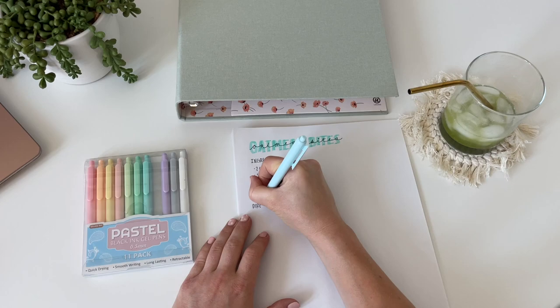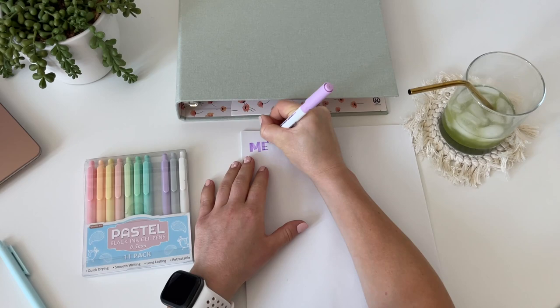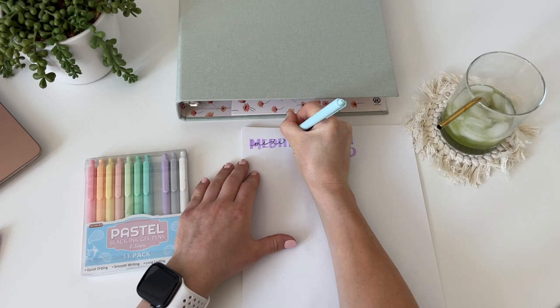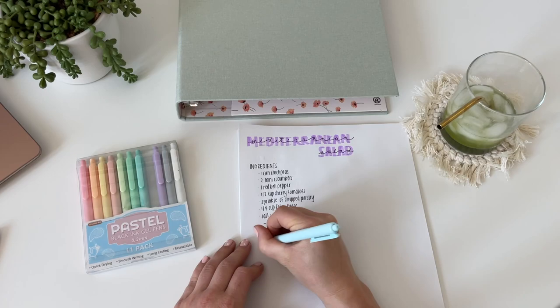I'm writing out the directions on how to make them — this part was a little harder because I kind of just had to remember how to do it. If you've ever looked at recipes on blog posts they're usually like 2,000 words long, and I'm definitely not doing that here — just a very simplified version. This next one I'm doing is a Mediterranean chickpea salad. I'm trying to do a few different recipes that I can remember off the top of my head, or ones I have on my Instagram so I can copy the recipe from there. I definitely want to add at least one recipe a month to this binder — let me know if you guys want any of these recipes!